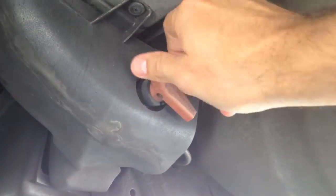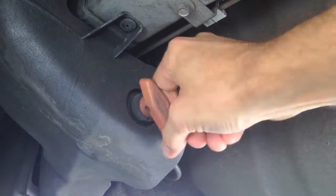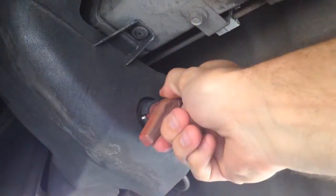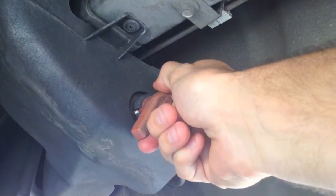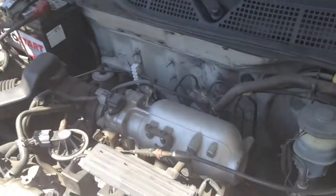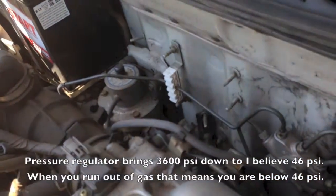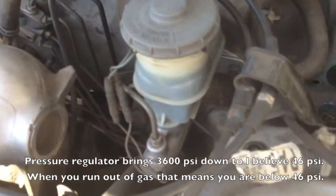All you need to do is turn it this way — it only goes one way. This is open, this is closed. Then we go up here and you can see the rest of the fuel lines going to the pressure regulator, and the fuel lines come down under the car over here.